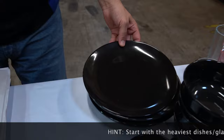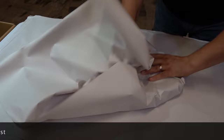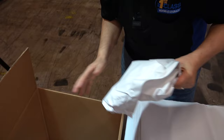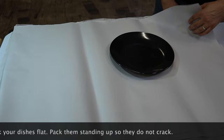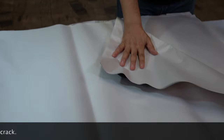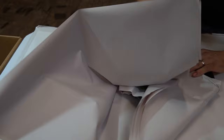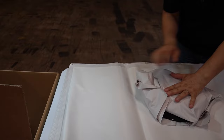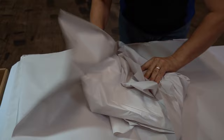Start with your heavier items — basically your dishes. Your largest dishes are going to be the heaviest. There are a couple of ways to do it. You can do each one individually with a piece of paper, or you can do several at one time. Take one dish, grab maybe two or three pieces of paper, wrap it, bring your second plate, add a couple more pieces of paper, and bring your third. You can do easily up to four. As long as your dishes are not touching each other, you're good to go. It's very important to put them standing up — you never want to put your dishes flat because they will crack.